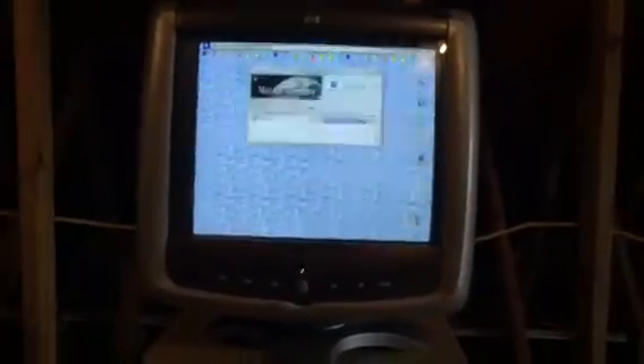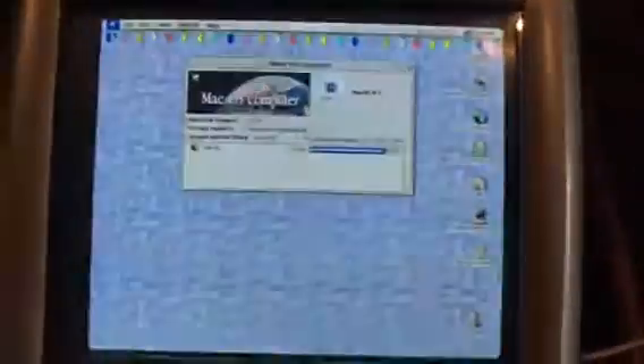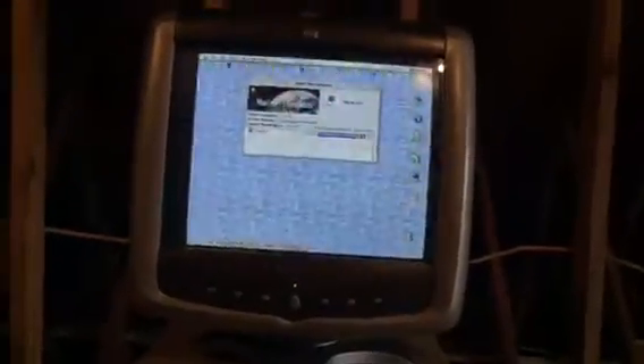Obviously the PRAM battery is dead in this unit, like all of the other ones — seriously need to get some PRAM batteries for these things. Go ahead and show the About This Computer: it is running Mac OS 8.5, which is pretty old. 72 megabytes of memory, which is not that much. This thing has a 132 megahertz processor, and the hard drive is a 1.2 gig.